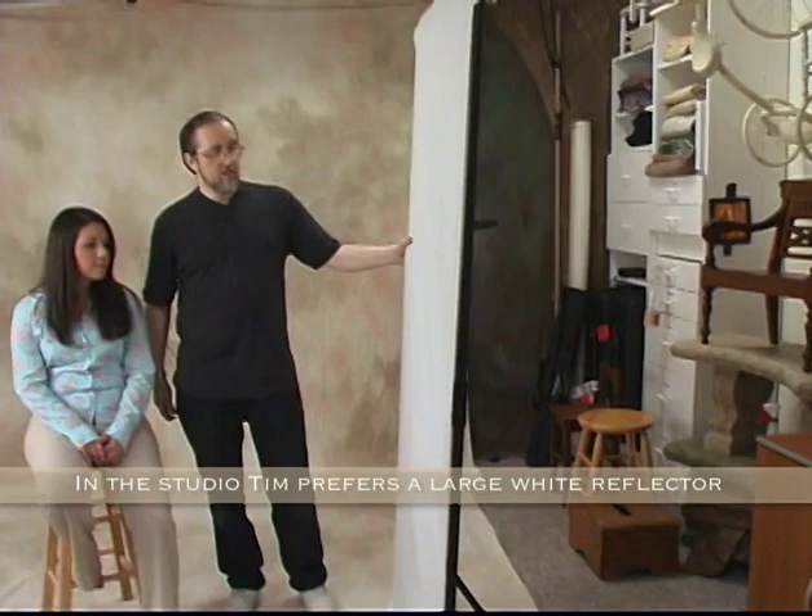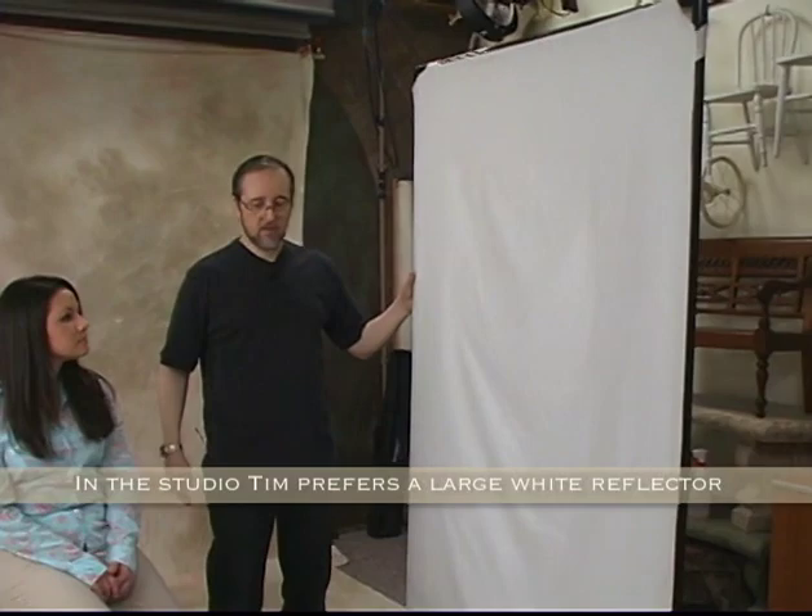Then the reflector — this is a 4278 soft white. I also have silver but prefer the white. This one is based on a light form panel, though Larson makes it for me as well. I take it on location in both the super silver and the soft white versions. This will be used to fill the shadow side when I set up my shot.